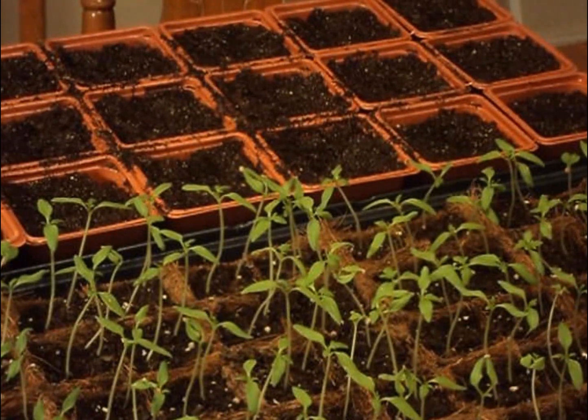Hi everyone, Sandra Vail here at Homesteading Ways. Today I'm just doing a quick video on potting up my tomato seedlings. I also have a couple of herbs that need to be potted up, but I think I'm just going to go over one of those. It's just transplanting your seedlings after the first stage, and I'll show you what I'm going to do.